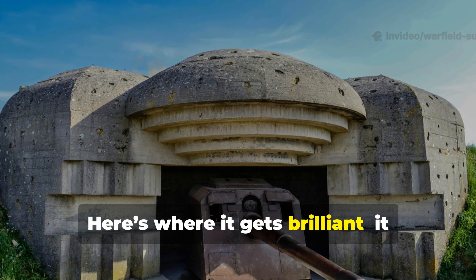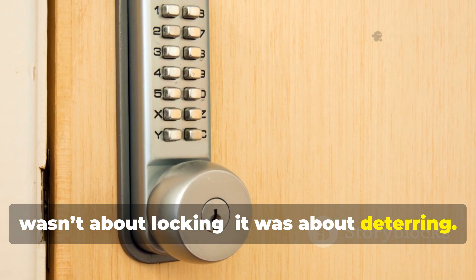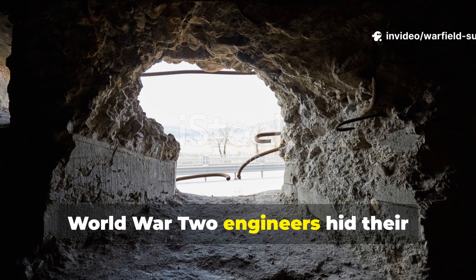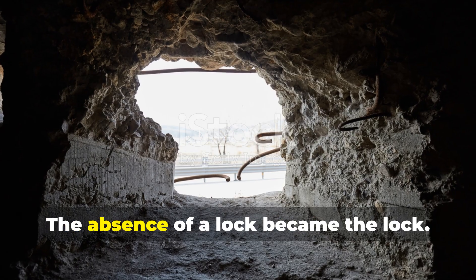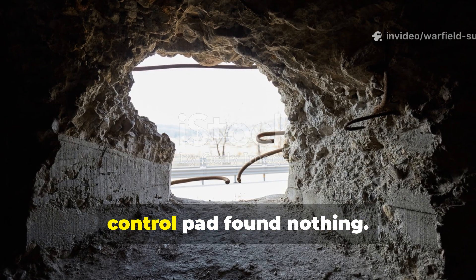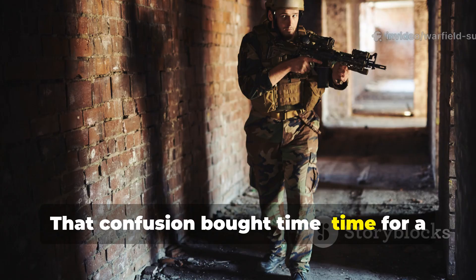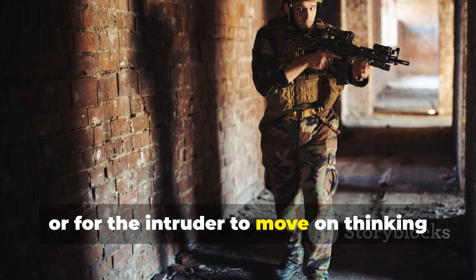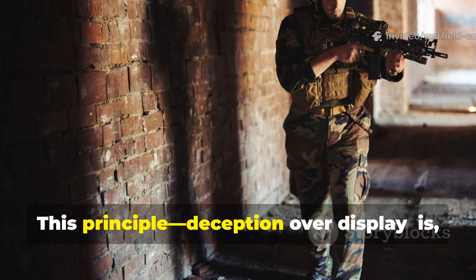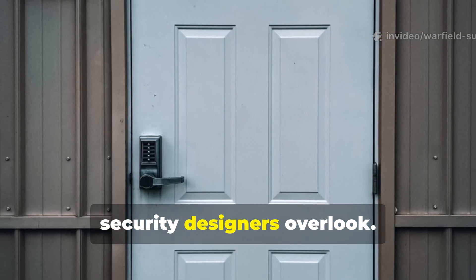Here's where it gets brilliant — it wasn't about locking, it was about deterring. Unlike modern smart locks which advertise their sophistication, World War II engineers hid their security entirely. The absence of a lock became the lock. Intruders searching for a keyhole or control pad found nothing. That confusion bought time — time for a guard to react or for the intruder to move on, thinking the room was ordinary. This principle, deception over display, is one of the most valuable lessons modern security designers overlook.